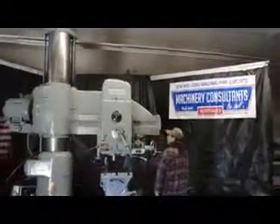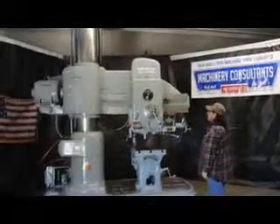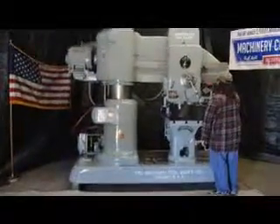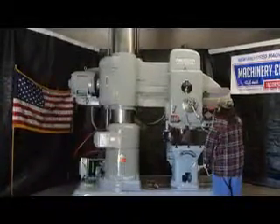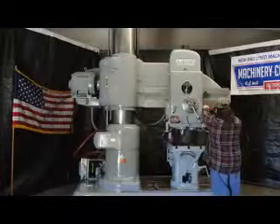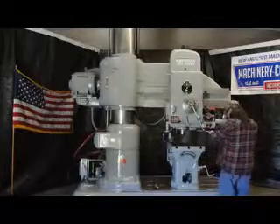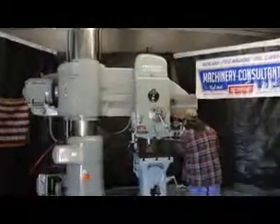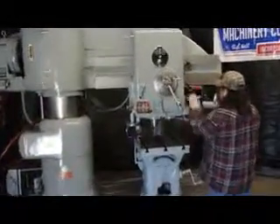We're currently at 20 RPMs. It has a number 5 Morse taper spindle — heavy pattern spindle taper.